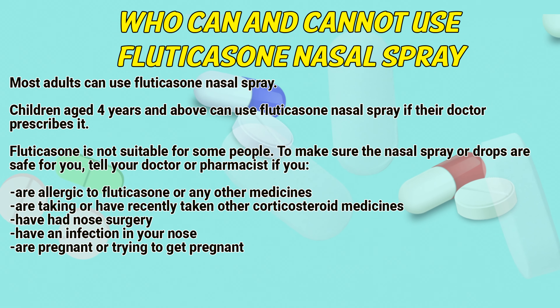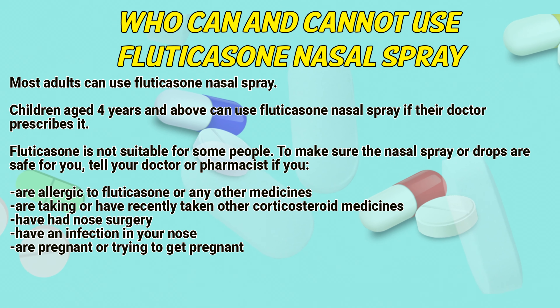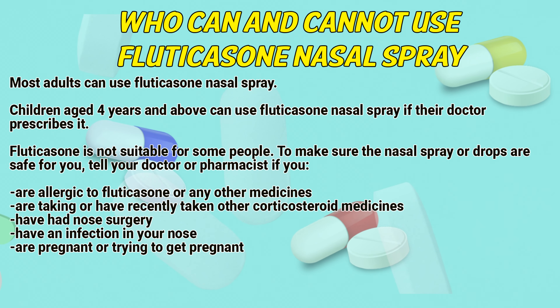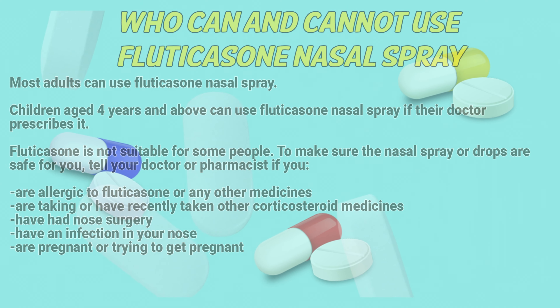To make sure this nasal spray or drops are safe for you, tell your doctor or pharmacist if you are allergic to Fluticasone or any other medicines, are taking or have recently taken other corticosteroid medicines, have had nose surgery, have an infection in your nose, or are pregnant or trying to get pregnant.